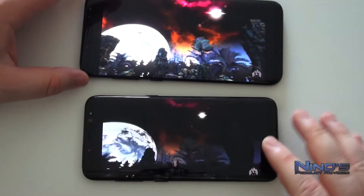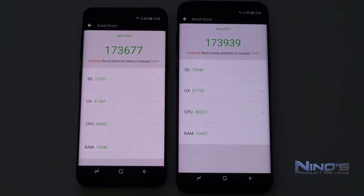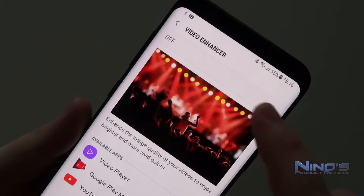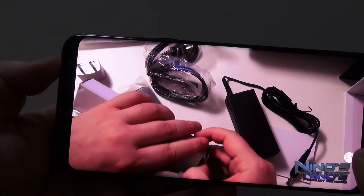I ran both phones through AnTuTu early in the review out of curiosity. Both are absolute powerhouses — there's nothing on the market that needs this much processing power except perhaps the DeX attachment. Interestingly, the larger S8 Plus scored slightly higher in benchmarks, though that might just be my specific units.